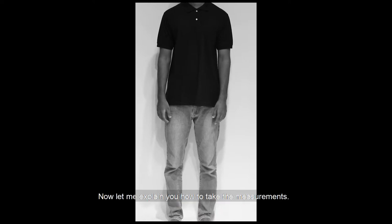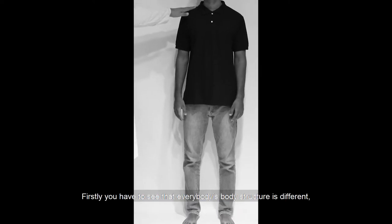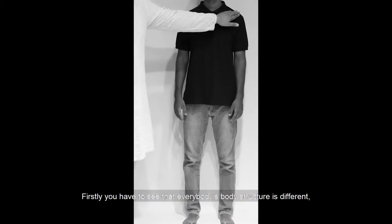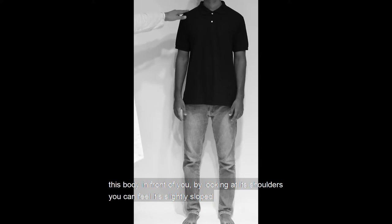Now I am going to explain how to measure the body — the body measurement. You can see that the body structure inside the body is different. The shoulder is slightly low, the chest is on the inside, and the chest is on the outside.